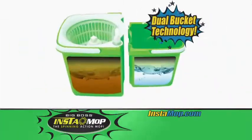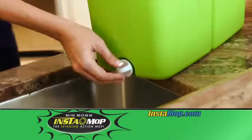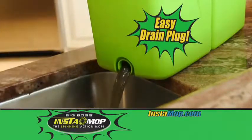The Instamop has unique dual bucket technology that keeps your clean water clean and dirty water separate. And with the easy drain plug, cleanup is a breeze.